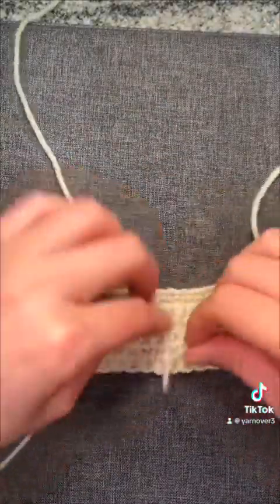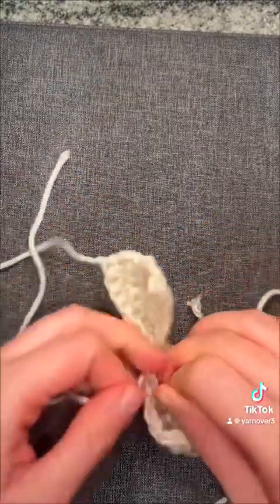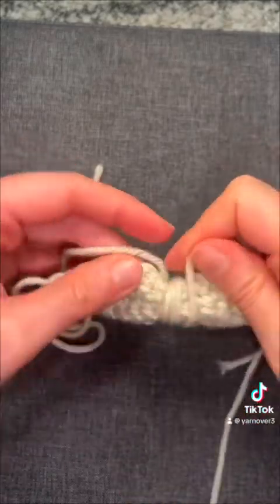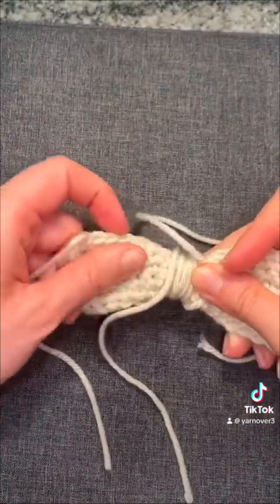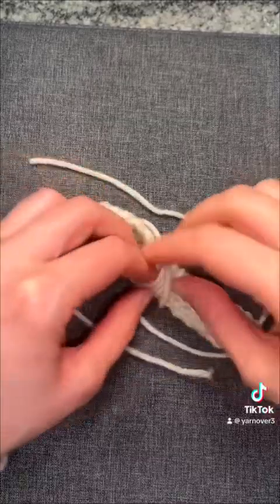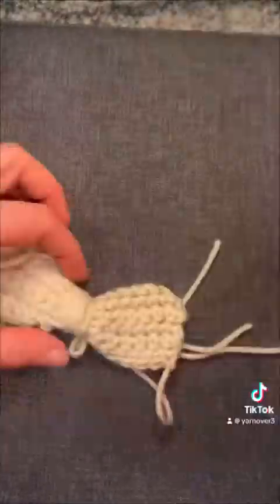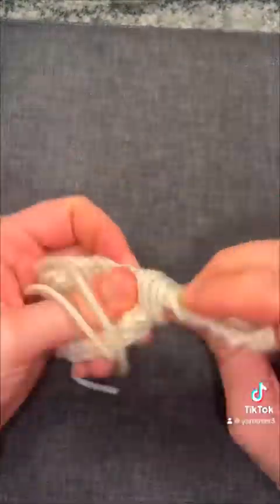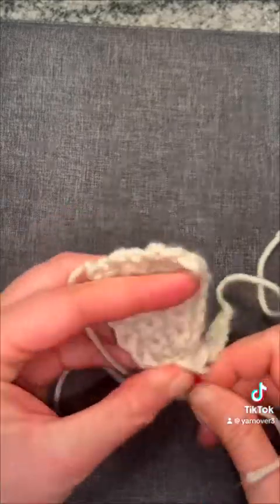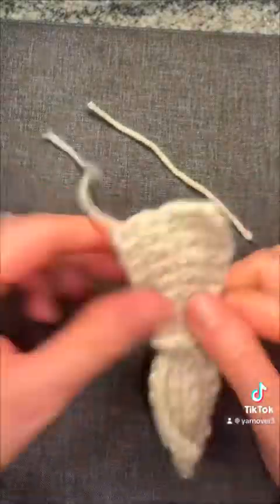Then we take some extra yarn and we do a knot in the middle. I wrap one end around one way and wrap the other end around the other way to create the center of our bow. Then we're going to tie it in a knot again, and tie it in a knot again at the back. You kind of just adjust your bow how you want it, then weave in the ends and knot them together to secure everything.